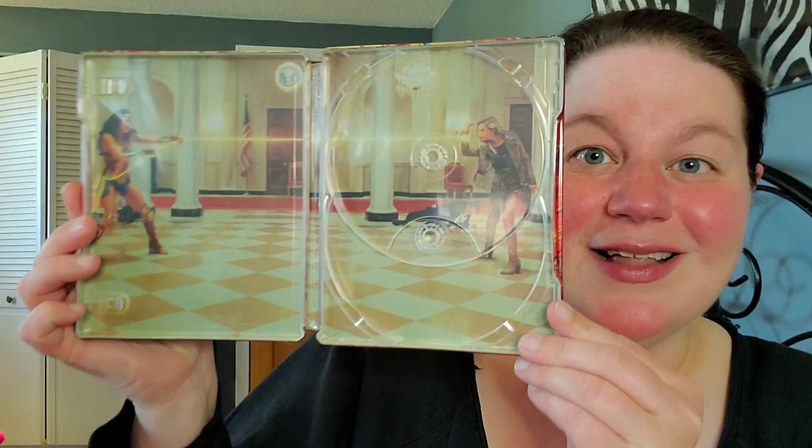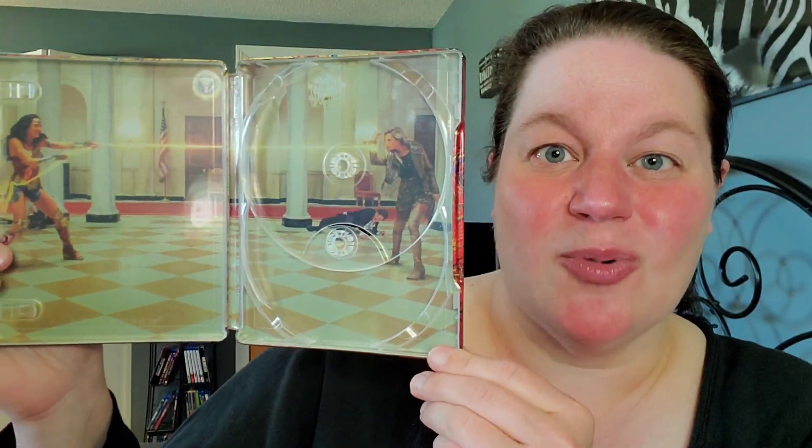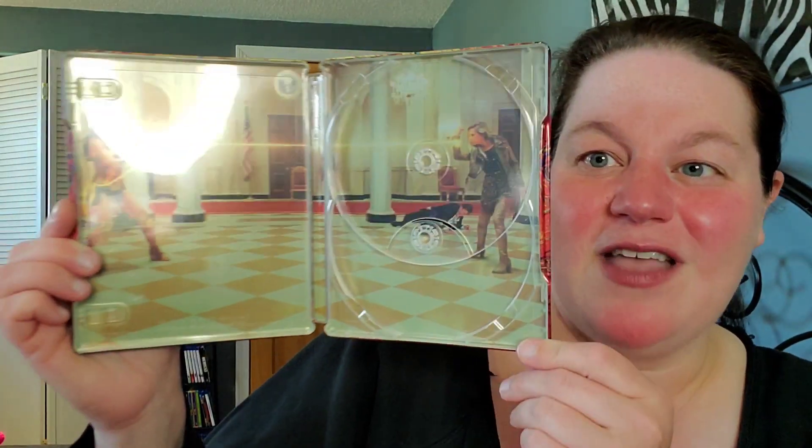It looks really nice, and then it continues on to the back with the classic Wonder Woman symbol. On the inside we have some cool artwork — the classic fight in the film between Wonder Woman and Cheetah, aka Barbara Minerva, before she really transforms into Cheetah. They're having that fight in the museum, and it looks really awesome, a great picture.